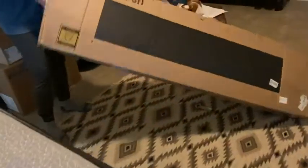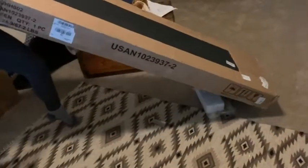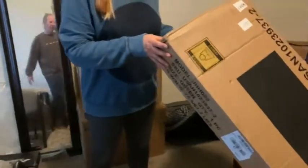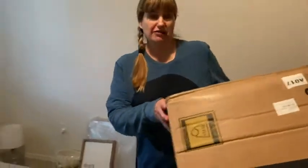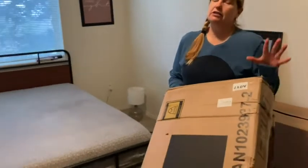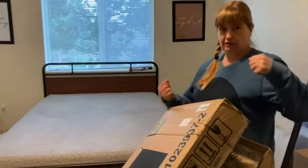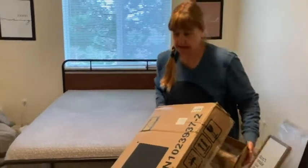So here's the box — we opened it and it has all the stuff. It comes flat packed, which is really nice. It's only about this thick. The nice thing about this is if you live in an apartment or an upstairs place where you have stairs to navigate, this is so nice because it comes flat packed and you can put it together in the room and never have to worry about twisting around door frames.